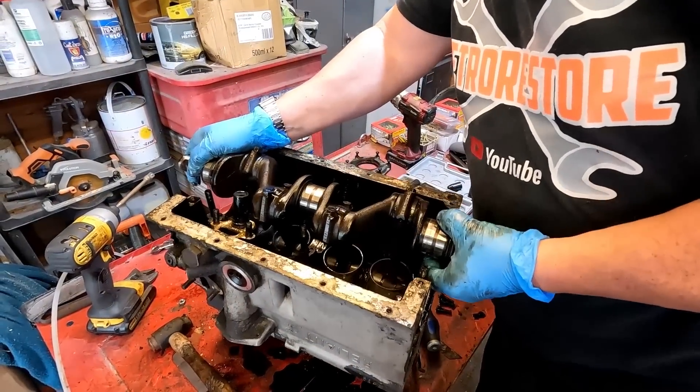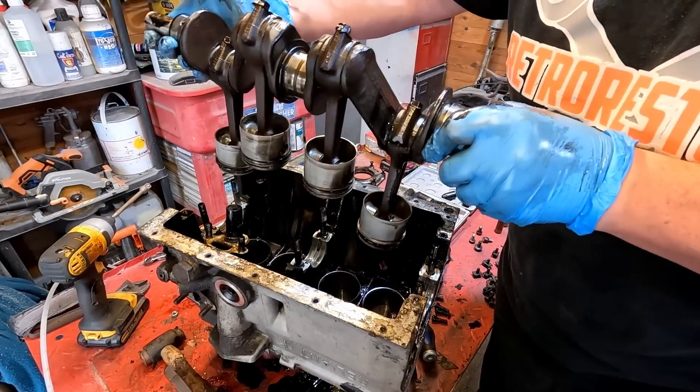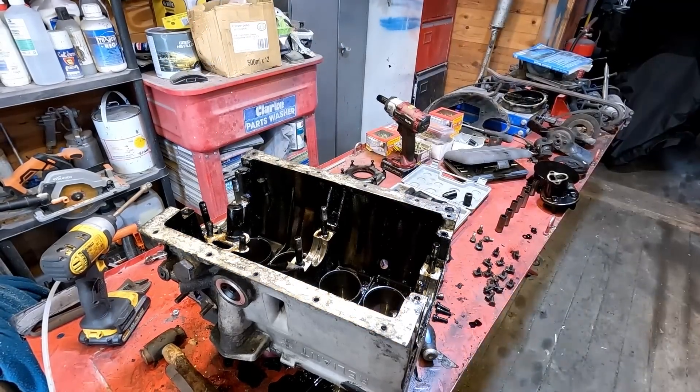Just lifting out the crankshaft with the pistons — there we go, one complete unit folks. Came out nice and easy actually. Going to lay that over there.